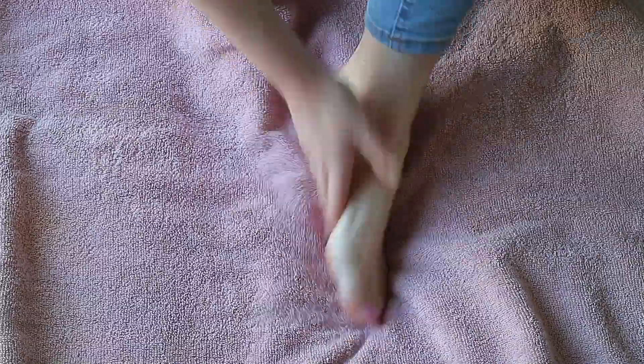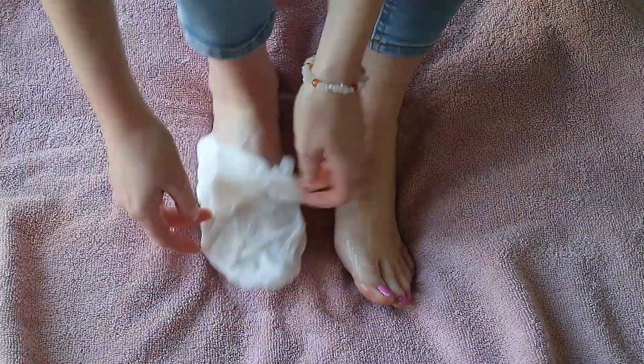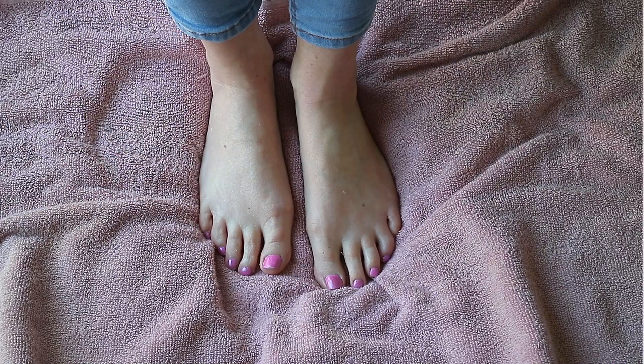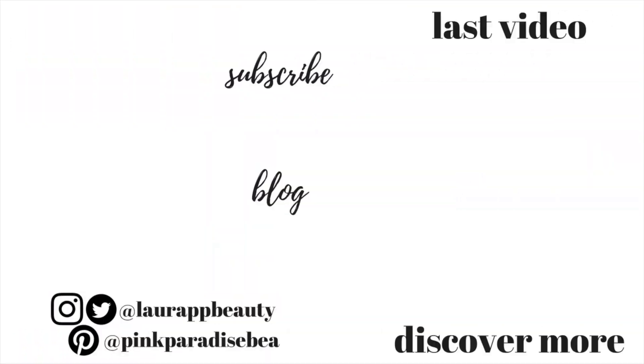Let me know if you've tried this or if I've done anything wrong. I would love to know your thoughts on these exfoliating foot packs. Thank you so much for watching — I really hope you found this helpful and I'll look forward to seeing you in my next video. Don't forget to subscribe if you haven't already, and have a wonderful rest of the week and a good Easter as well. Take care, bye!